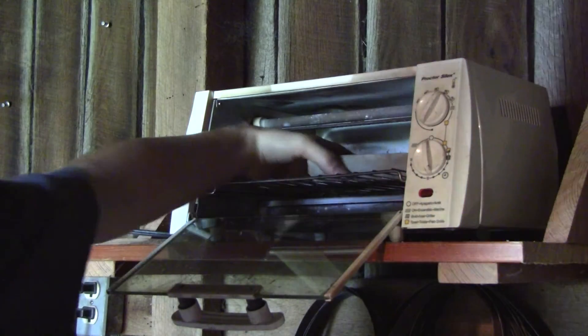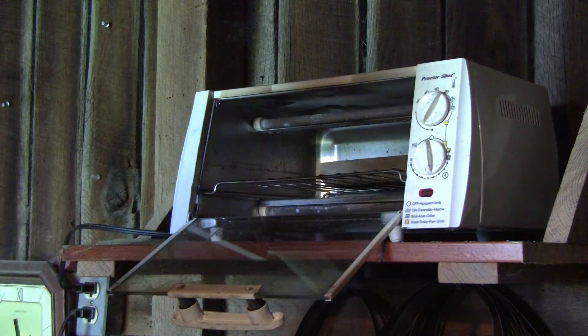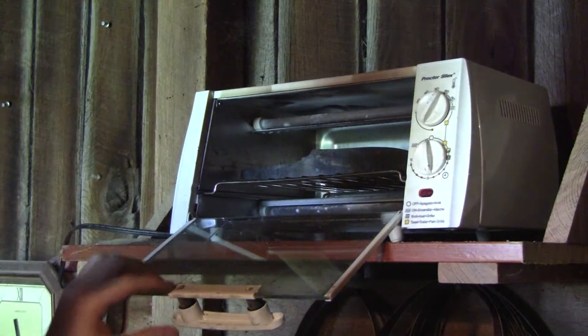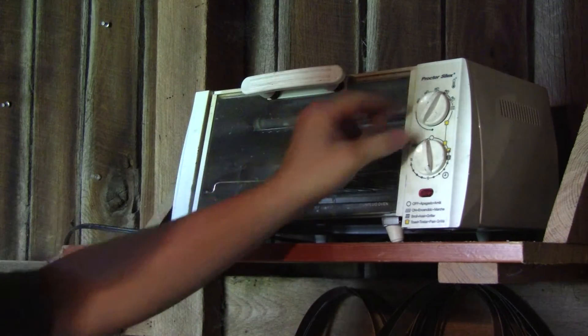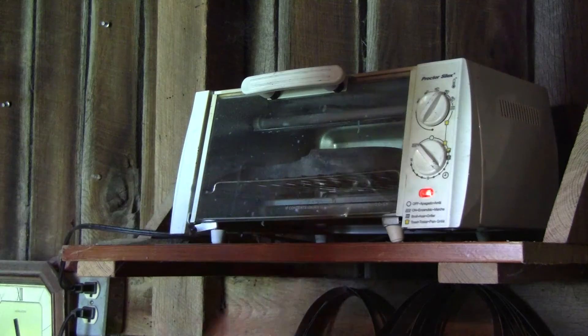To temper the blade, I'm going to be using a toaster oven. I'm adding a fire brick to act as a heat sink. For this blade, I'm going to temper it to 400 degrees Fahrenheit. If you want the blade softer, then temper it to a higher temperature. Or if you want a harder blade, use a lower one.